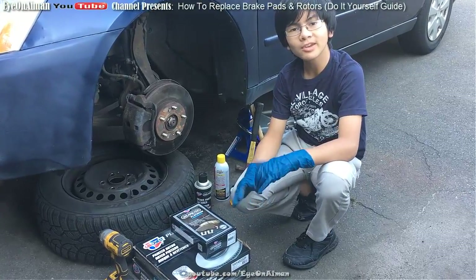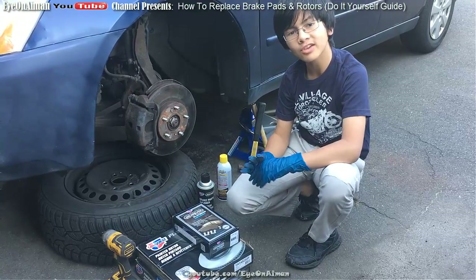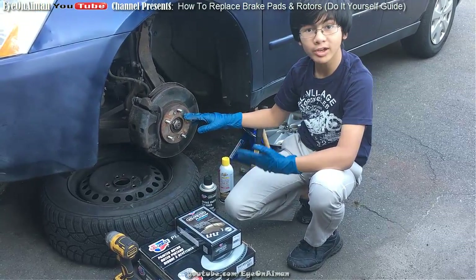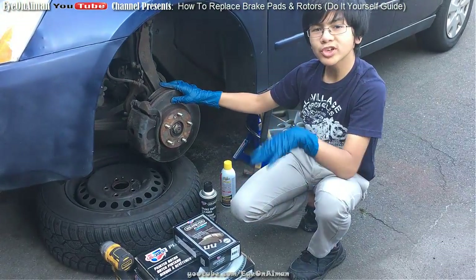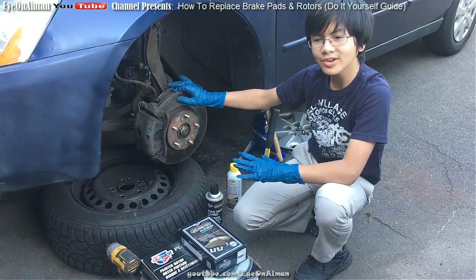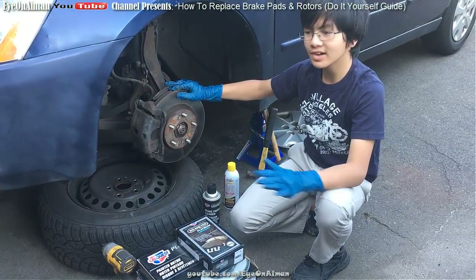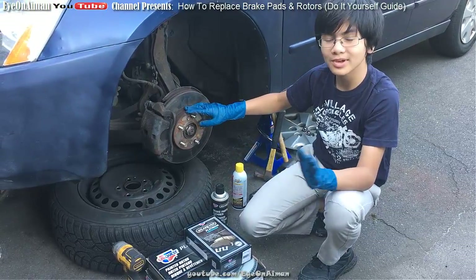Hi YouTube, I'm Ayman, and welcome back to one of my mechanic slash auto repair videos. In this video, I'm going to teach you how to replace the rotor and the brake pad. The operation in this video is specifically on the 2003 Honda Accord, but for most cars the rotor and brake pad replacement is pretty much the same. So let's get to it.